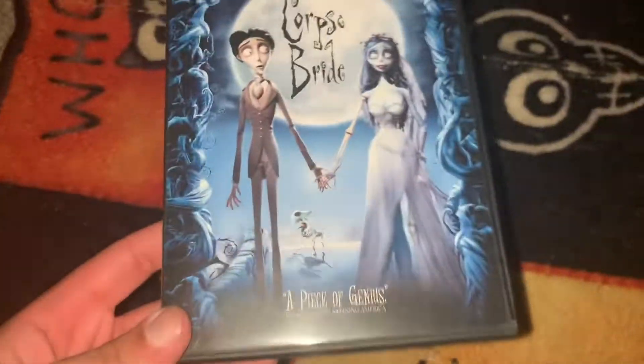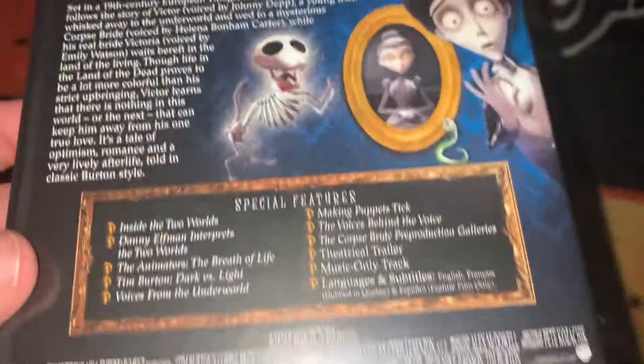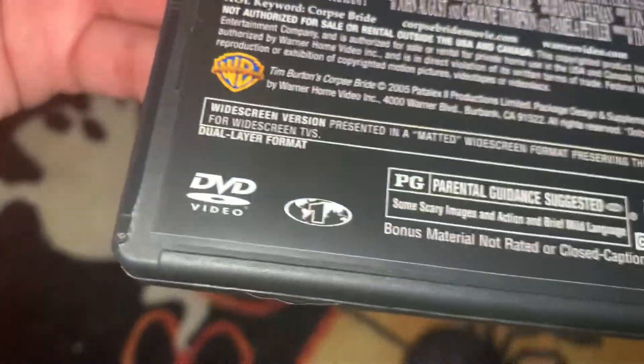And here's the front. There's the spine. And there's the back. So you can kind of see the slide all better right there. Everything's the same.